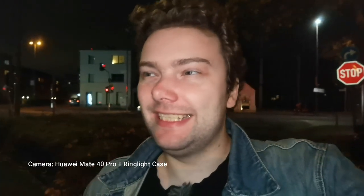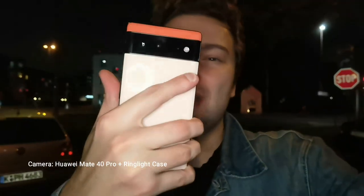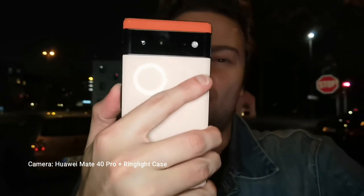This is a special video — it's nighttime, a good time to check out the new Google Pixel 6 phone and how it performs in terms of camera, especially in nighttime conditions. Let's get started.